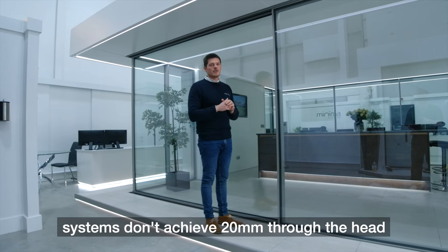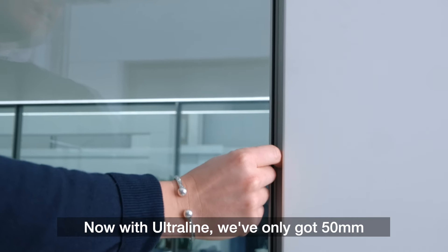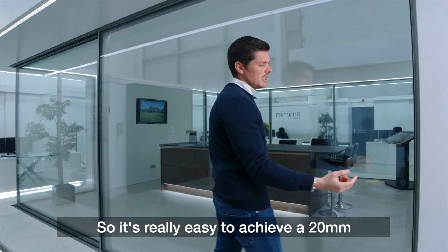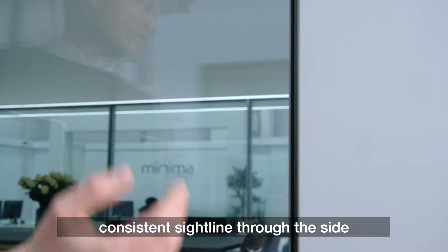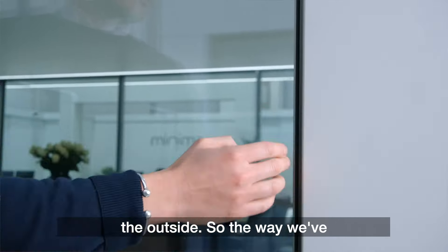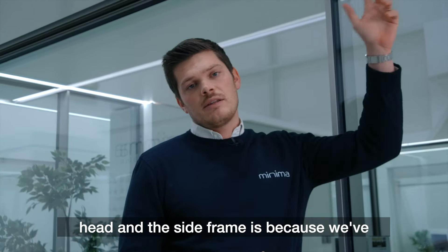Most 20mm sightline systems don't achieve 20mm through the head or the side frame. With Ultraline we've only got a 50mm frame at the side and the head, so it's really easy to achieve a consistent 20mm sightline through the side and the head by returning your plaster or cladding line on the outside.